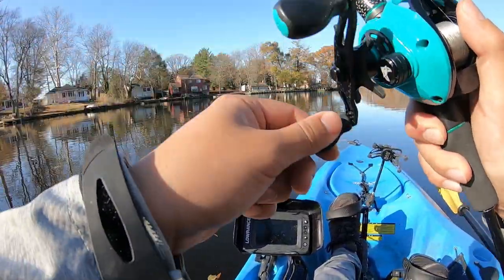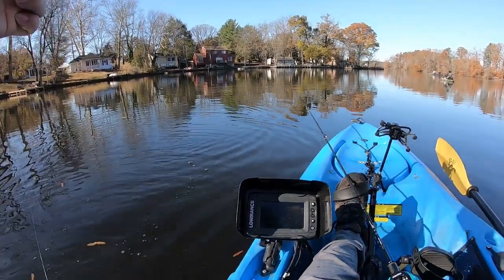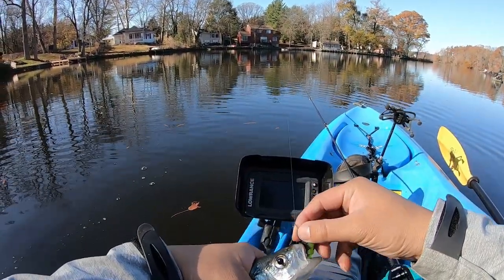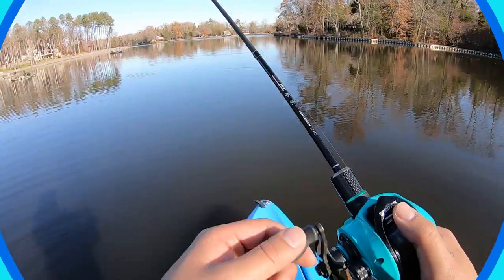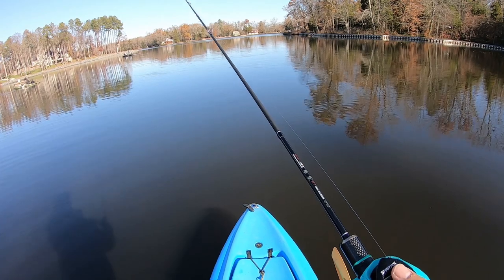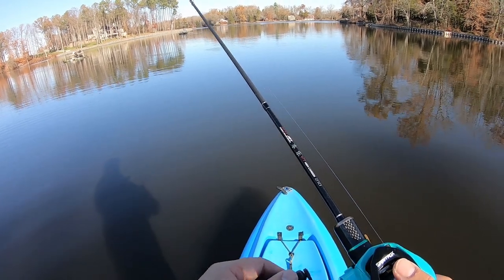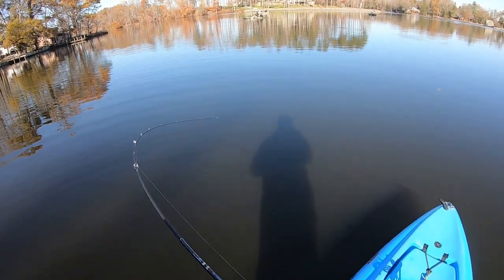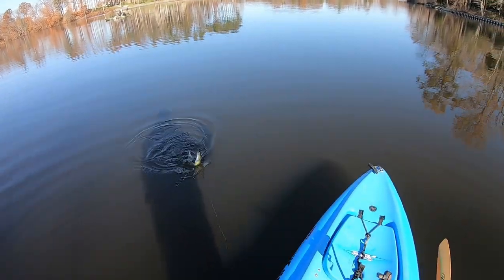Got him, got him, got him — yeah, hit the high rig! Here we go. Oh, that was a feisty hit. Got him, got him, got him. See, he hit the top one — top one it is.